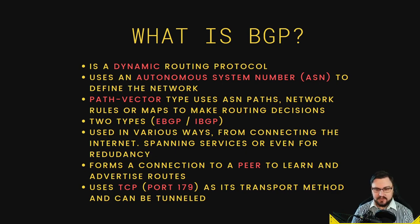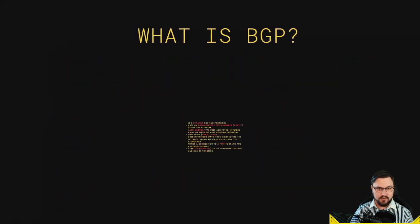BGP uses update messages to send and receive routing information. It uses TCP as its transport method, running on port 179. It's very important to make sure you're not accidentally blocking TCP port 179, because that will cause issues with BGP connecting. BGP can also be tunneled — you can run BGP over an IPsec tunnel or L2TP so your neighbors come up and you can exchange routing information.